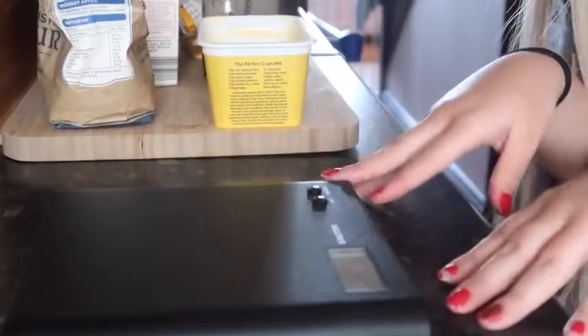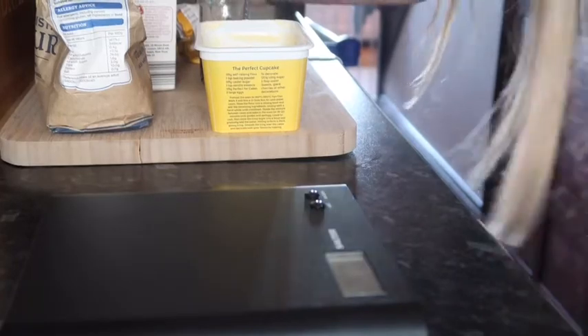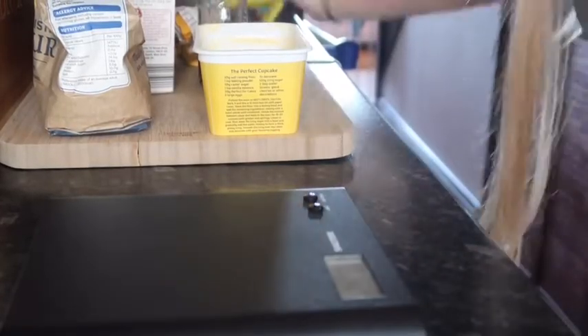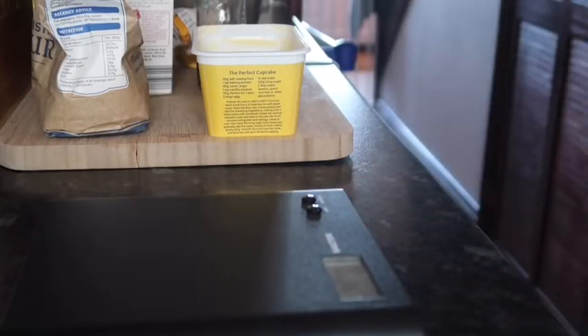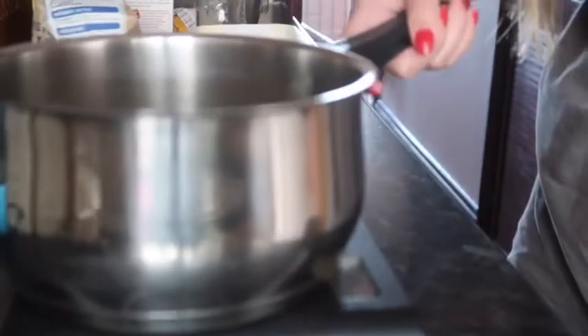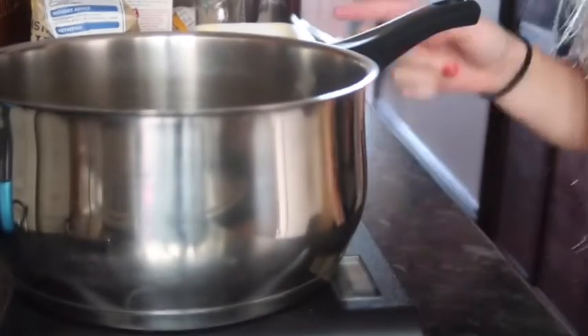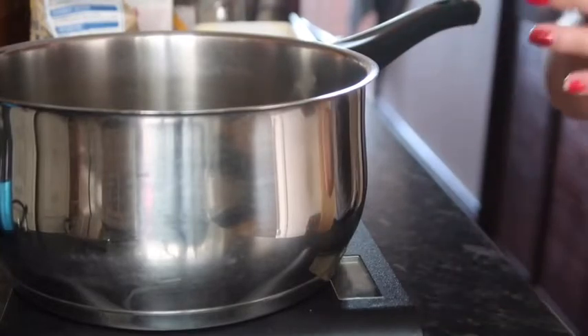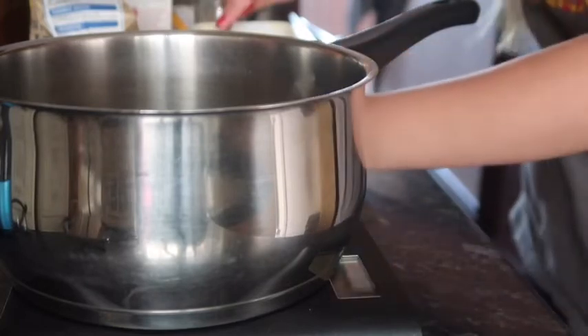I'm just going to wash my hands before we start, so let's get into this baking. Hands have been washed. I've decided to use a saucepan — I'll weigh the saucepan and then zero it out, because all the ingredients will go in here anyway. It's an easier way to do it. So we need 250 grams of butter.